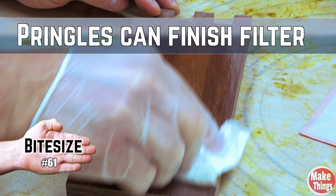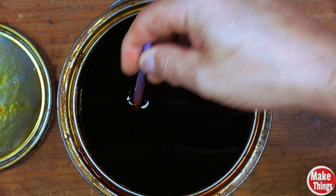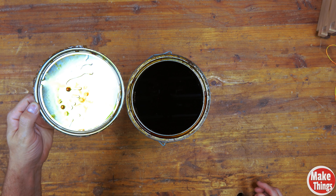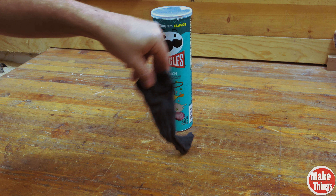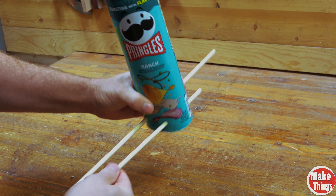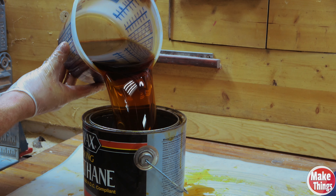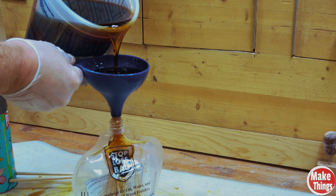Finishes have two purposes: to enrich or color wood, and to become a protective barrier. In order for that protective barrier to be achieved, finishes are designed to dry. But what if you bought stop-loss bags after your finishes had already started to skin? You'll need to purify the finish before transferring it. Grab a clean Pringles can, a nylon sock, a quarter-inch dowel, duct tape, and a clean container. After cutting the bottom of the can off, add four quarter-inch holes nearly parallel to each other and stir the dowels through. Slide your sock in and allow it to hang outside by about an inch, then secure it with tape. Put your finish purifier over the clean container and pour the finish through it, then transfer it to your stop-loss bag for storage.